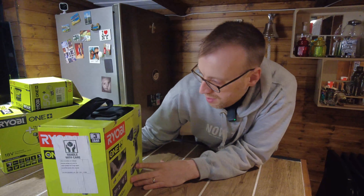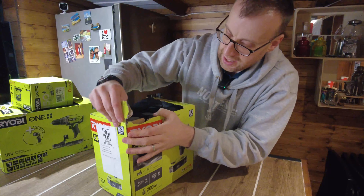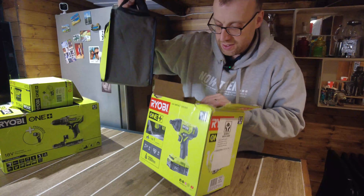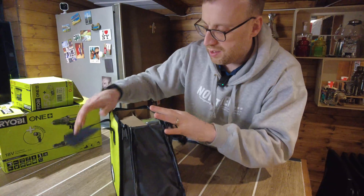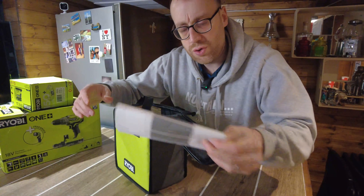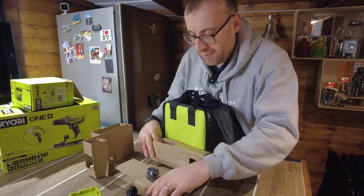First up is the impact driver starter kit. It's called a starter kit because it comes with one battery. We'll unbox it and have a look at the tool. I had a few issues getting these delivered via DPD — a bit of a backlog — but they eventually came. Nothing else in the outer box; it comes in a snazzy little bag. Inside it's packed out with the drill itself, a little instruction booklet, and padded cardboard.